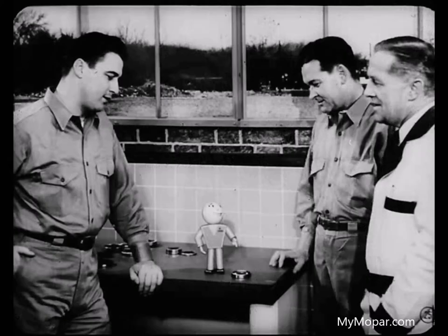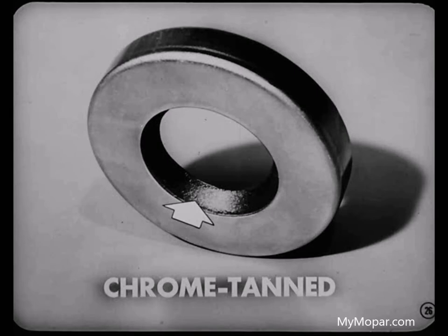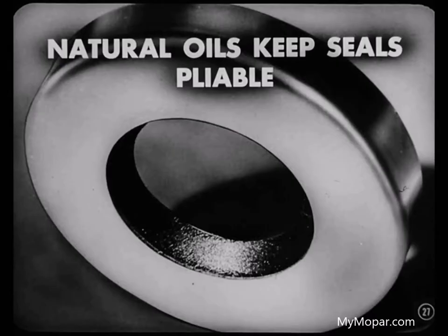How come some seals are leather and others synthetic rubber? In general, rubber and leather seals stand up about the same. But where hypoid lubricants are used, there's a chemical action on rubber. Hypoid lubes are made with either active sulfur or chlorine to provide the high-pressure characteristics necessary for lubricating hypoid gears. But those chemicals tend to react with synthetic rubber and cut down the life of the seal.